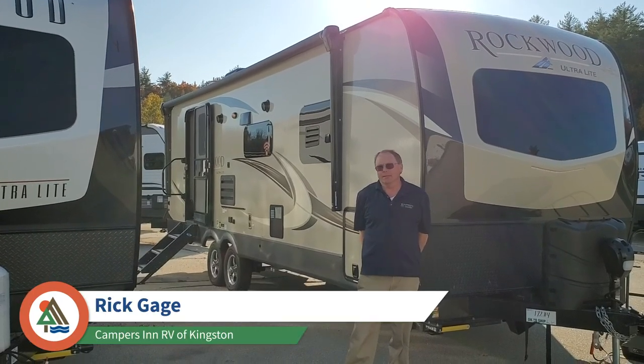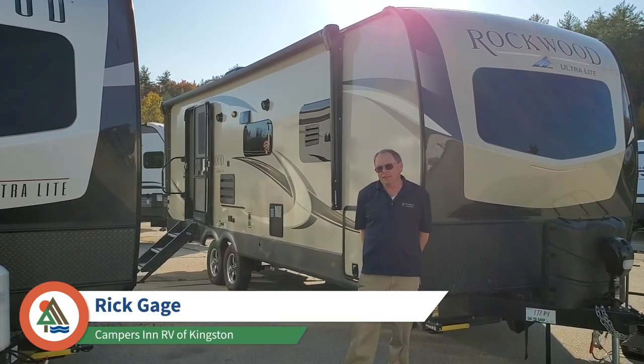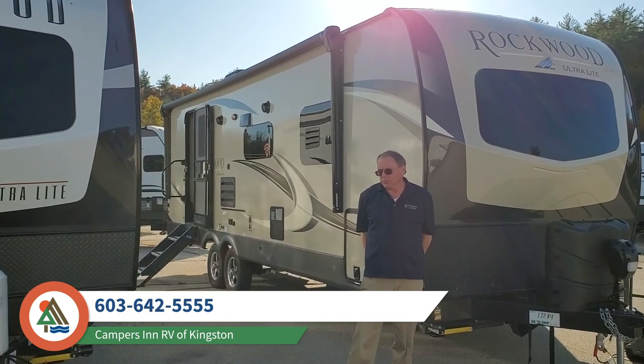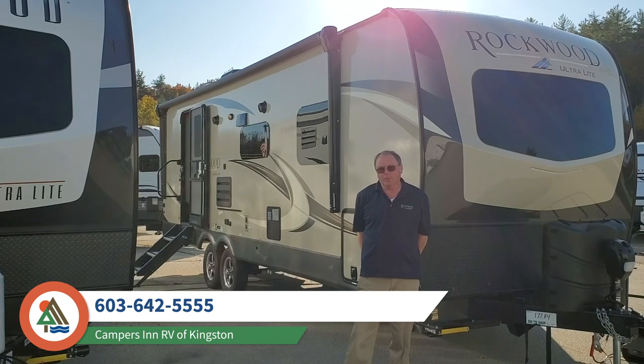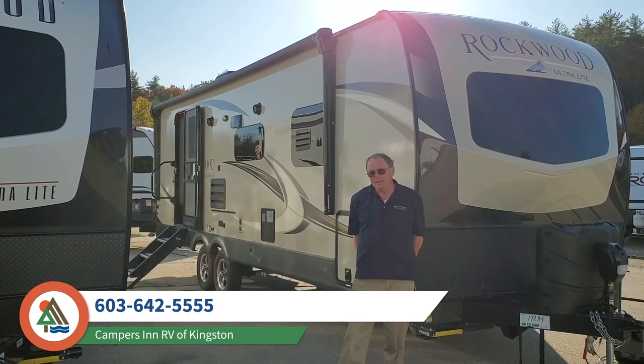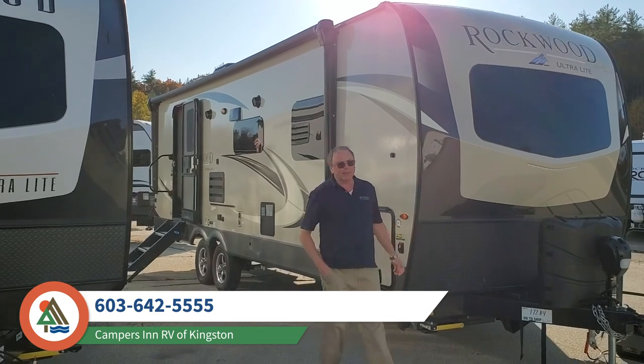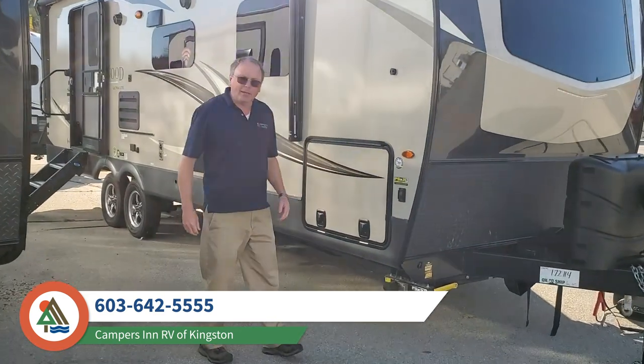Hello, I'm Rick Gage with Campers Inn at Kingston, New Hampshire. Today we're going to take a look at the Rockwood Ultralight 2606. It's one of several really good floor plans that Rockwood has in that size, just a hair under 30 feet. Come on over and we'll take a look at some of the features outside and then we're going to head on inside.